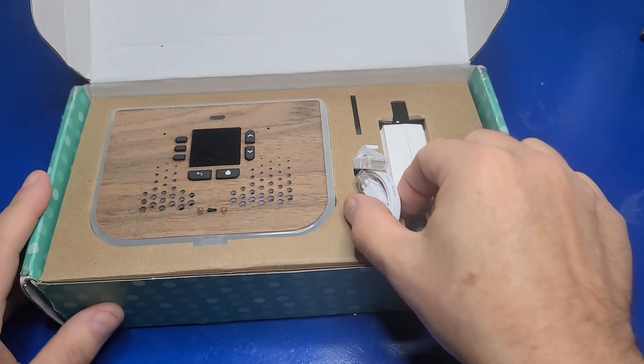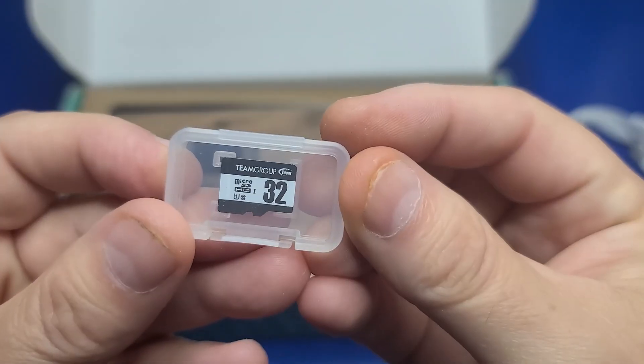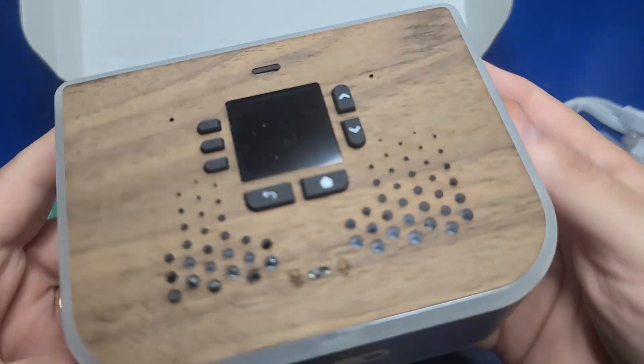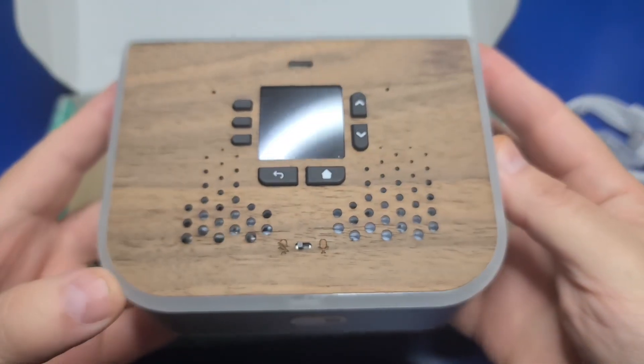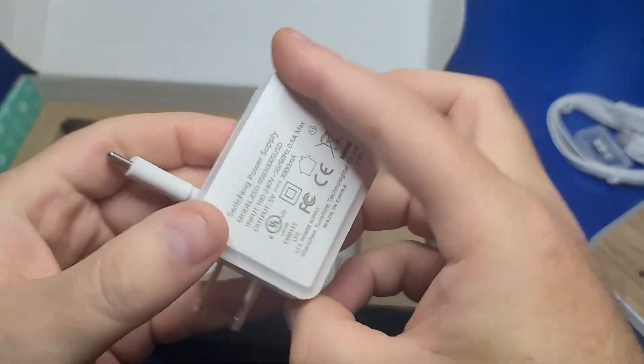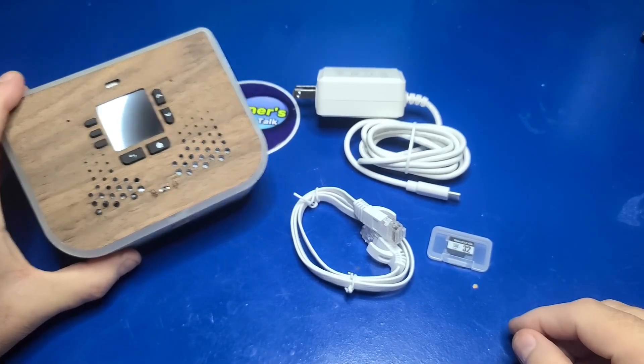Included in this package was a flat Ethernet cable, a 32GB microSD card with the software pre-installed, the UboPod itself which has some additional components inside, and a power supply that is 5 volts, 3000 milliamps. Here's a quick look at the kit.